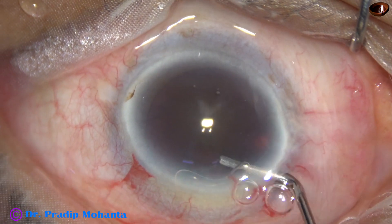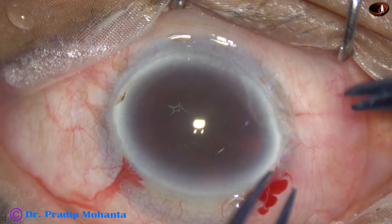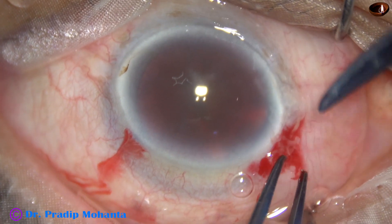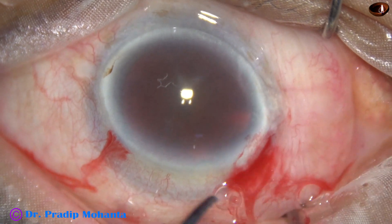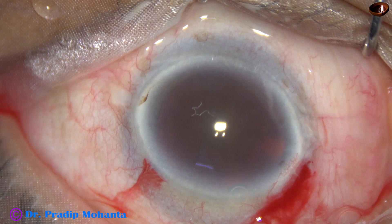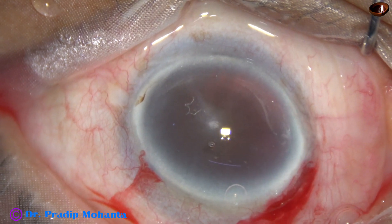So after injecting some visco into the anterior chamber, I take a scissor and do a small peritomy so that conjunctiva chemosis doesn't occur. In this case, the conjunctiva has engrossed onto the sclera a bit.